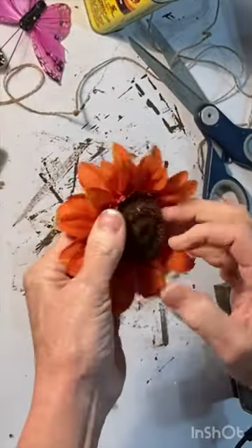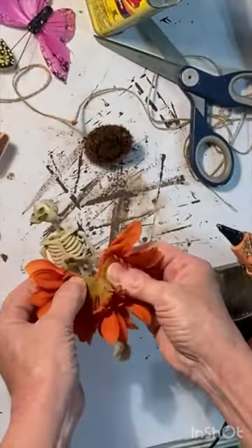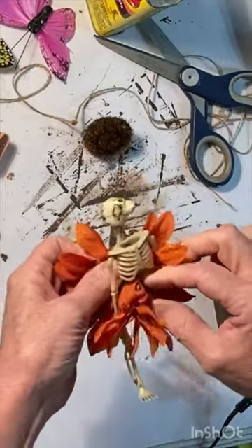Remove the stem and any center pieces that are holding the flower together. Cut a slit through the flower, stopping when you get to the center. Wrap the flower around the skeleton's waist like a skirt.